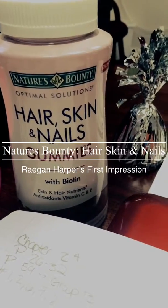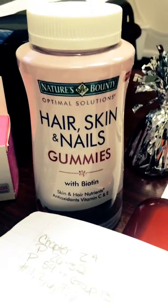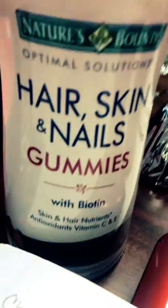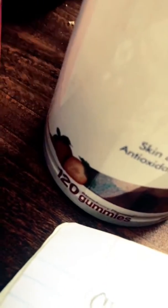I heard some reviews about the Nature's Bounty Hair, Skin and Nail gummies and I wanted to try them because I have dry skin and I don't want to have dry skin anymore. So let's see how this goes. It's strawberry flavored, so I'm a little skeptical about it.